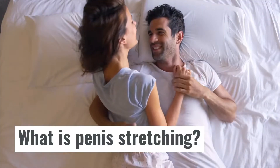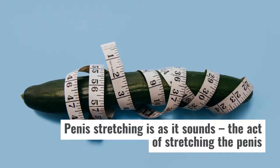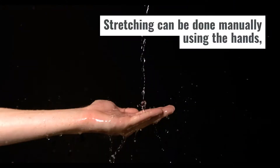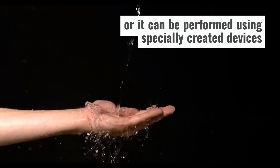What is penis stretching? Penis stretching is as it sounds: the act of stretching the penis to help increase its size in terms of length and girth. Stretching can be done manually using the hands, or it can be performed using specially created devices.